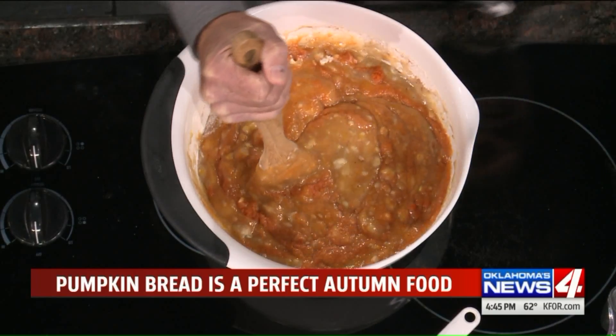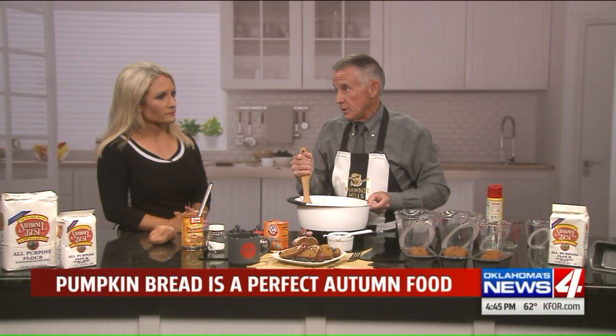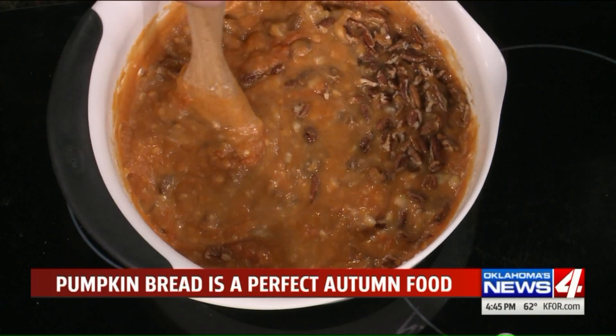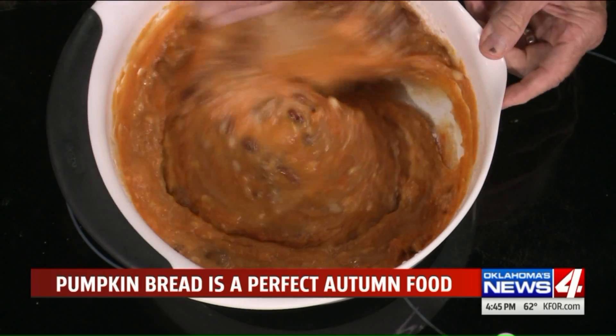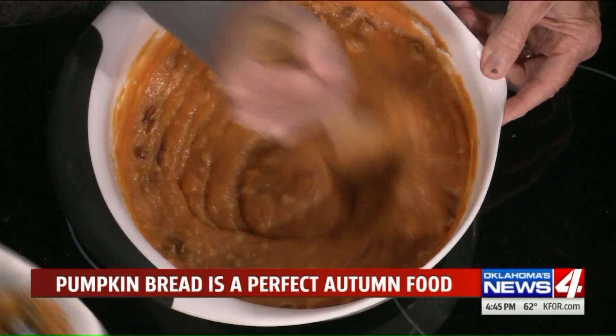The last Oklahoma ingredient is Miller's pecans. The recipe says a half a cup, but go three-fourths or a full cup if you like pecans — pecans are amazing. Bake at 375 — don't cook this hot. On these little pans, 45 minutes; if you want a bundt pan, do an hour.